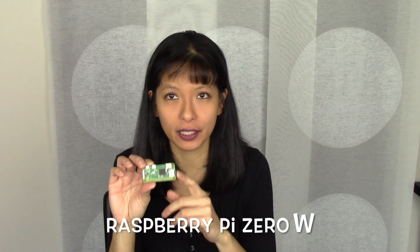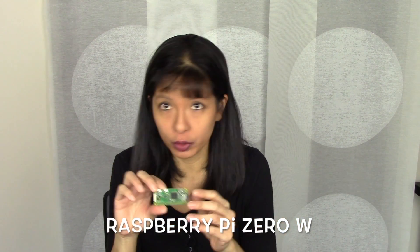Hi guys, my name is Caroline. In this video I'm going to show you how to take a Raspberry Pi Zero W — or you could use a regular Raspberry Pi — but I wanted to show off the capabilities of the Raspberry Pi Zero W because it has wireless on it and use it as a home remote monitoring app.